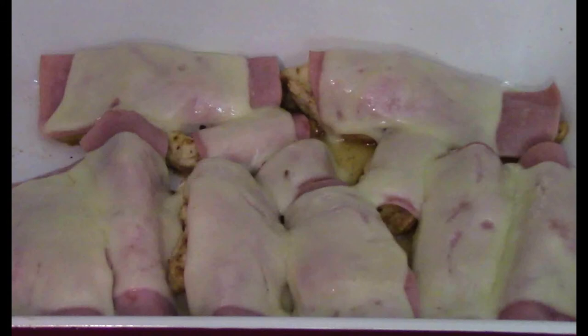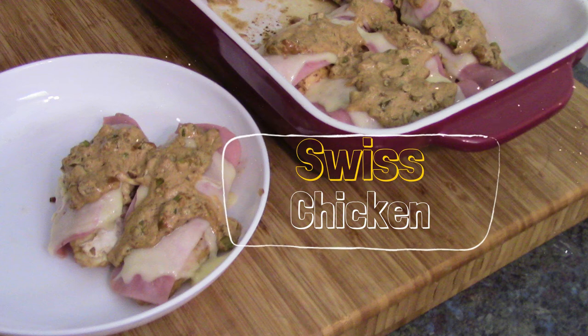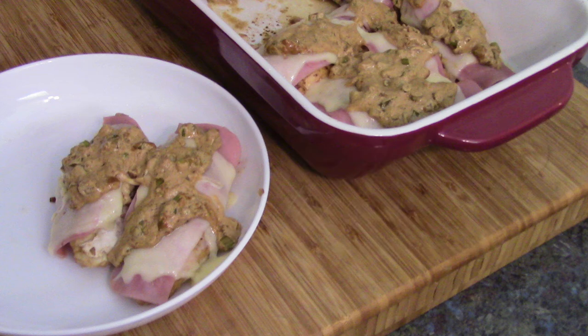Chicken, ham, cheese — what a great combo. Well, that's what we're making: Swiss chicken. A nice, yummy, easy dish. Let's do it right now.